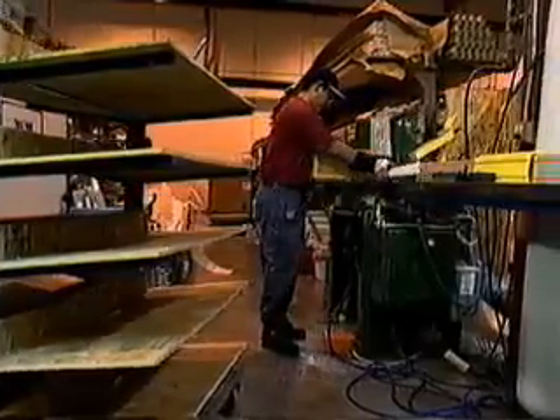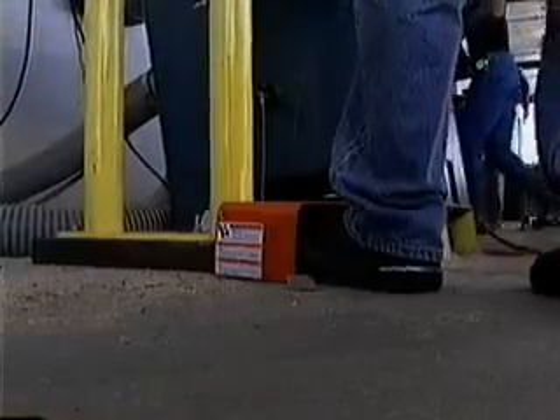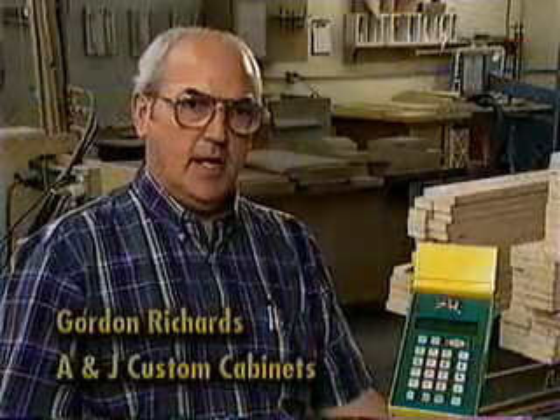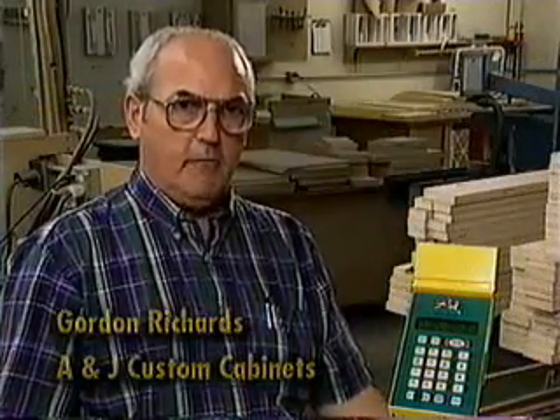The addition of an interlock kit further automates and upgrades your existing equipment. This safety mechanism interlocks the TigerStop and equipment together, preventing both machines from cycling at the same time. This eliminates any possibility of material jamming at the blade.